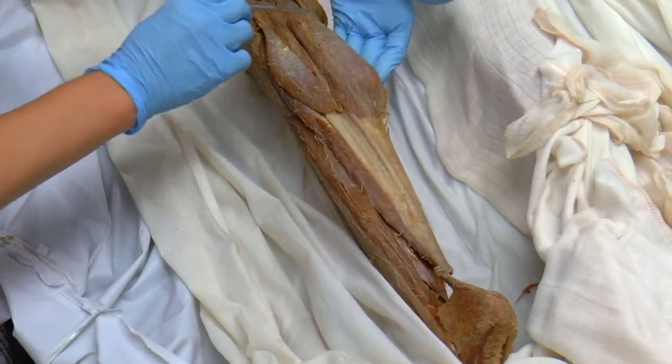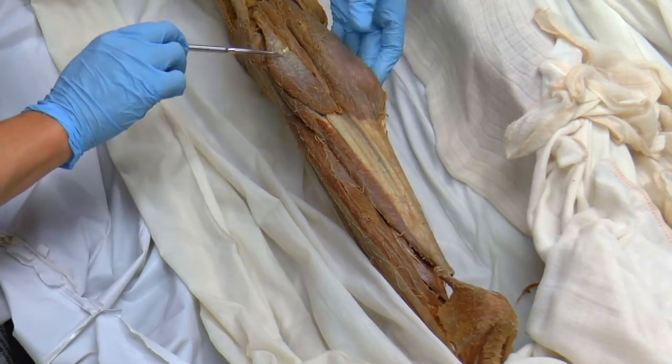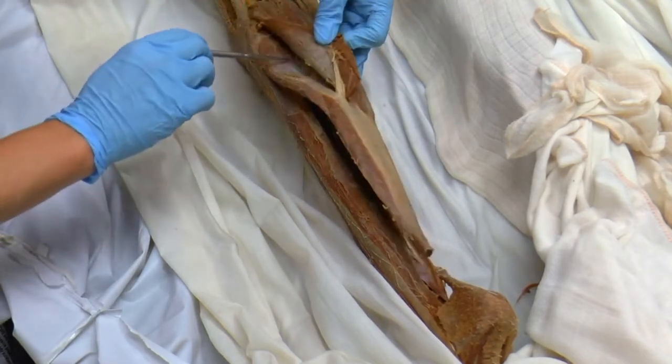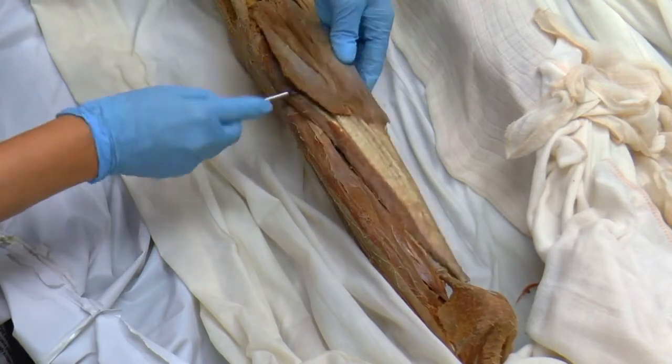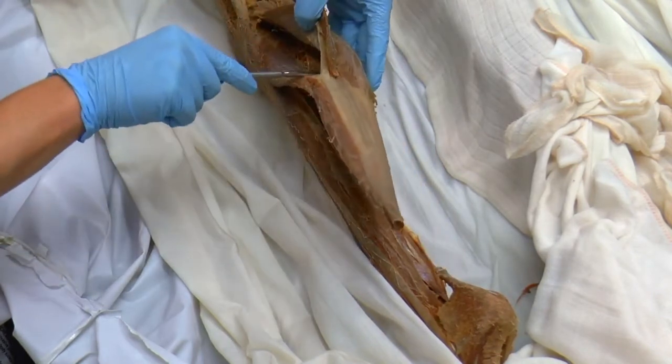So here we have again the gastrocnemius medial head and the gastrocnemius lateral head. Deep to that, here we have our soleus muscle. You can actually see that I can push my probe all the way through there. The soleus muscle runs all the way along that.